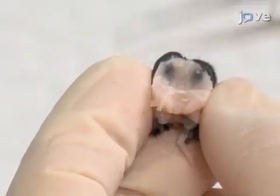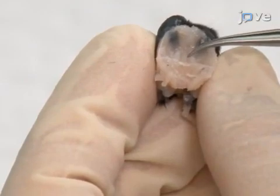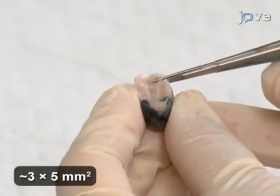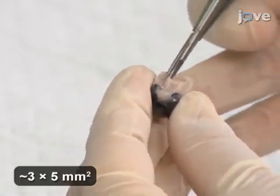The pituitary gland rests on the dorsal surface of the sphenoid bone and is surrounded laterally by trigeminal nerves. Then, use scissors to cut the entire sellar region, including the pituitary gland, lateral trigeminal nerves, and beneath the sphenoid bone.